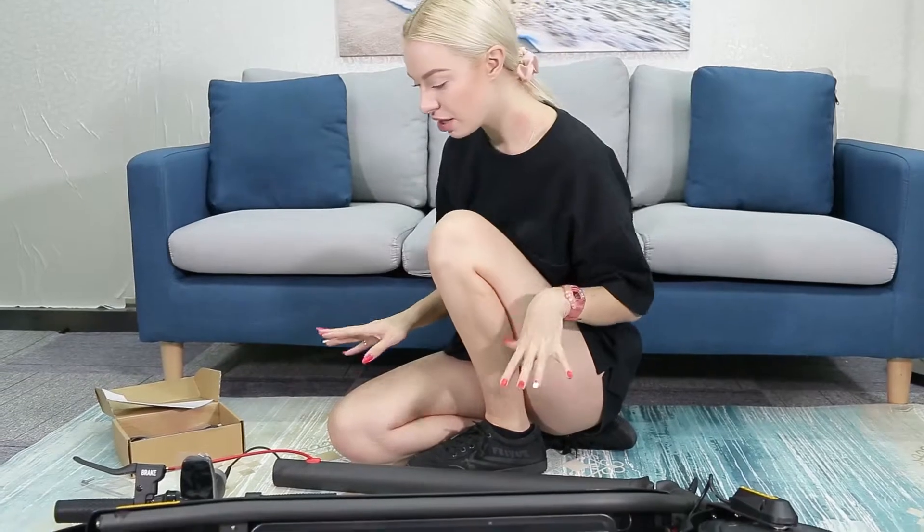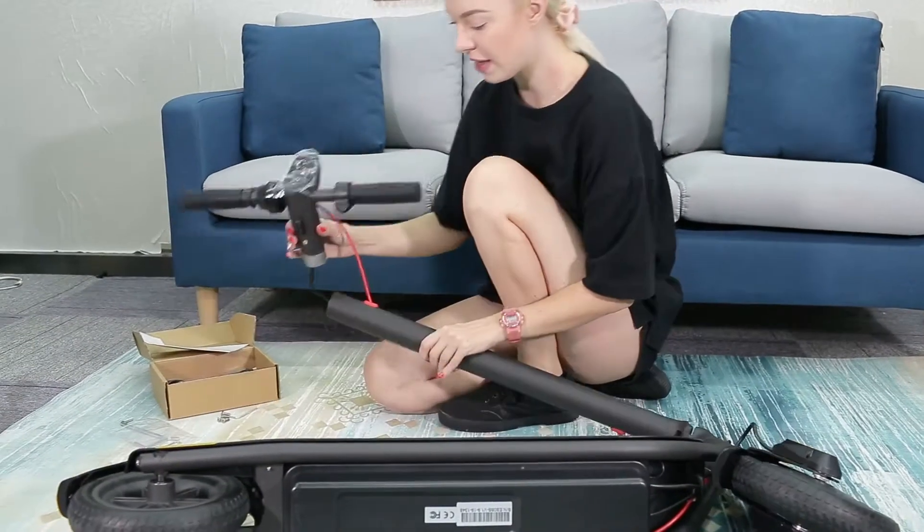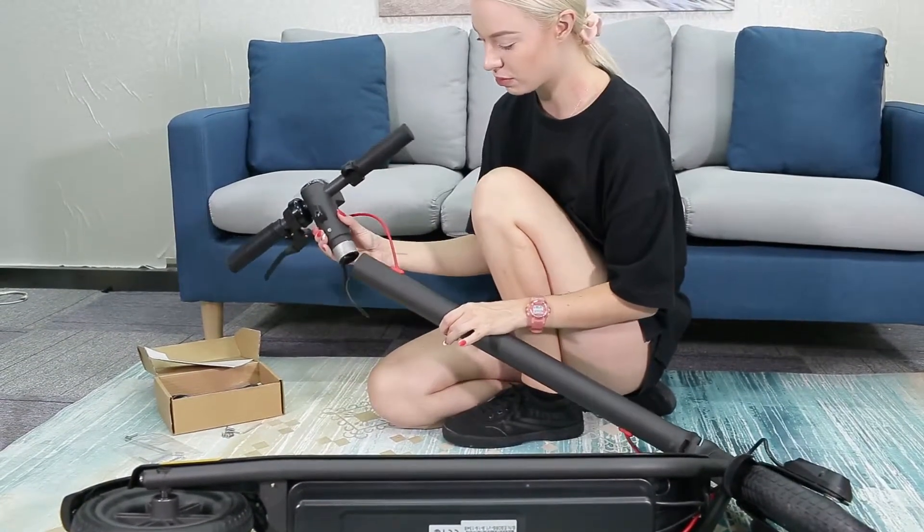Hi guys, we're here today looking at this really awesome e-scooter and electric scooter. I'm going to show you how to put it together and assemble it when you get it, and we'll talk a little bit more about everything that it does. First of all, it comes like this.